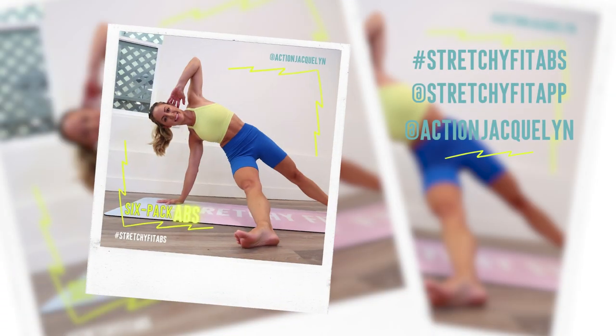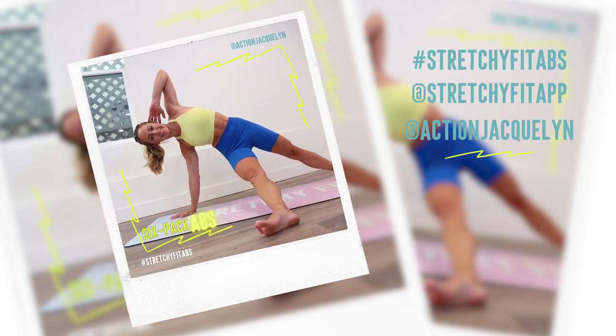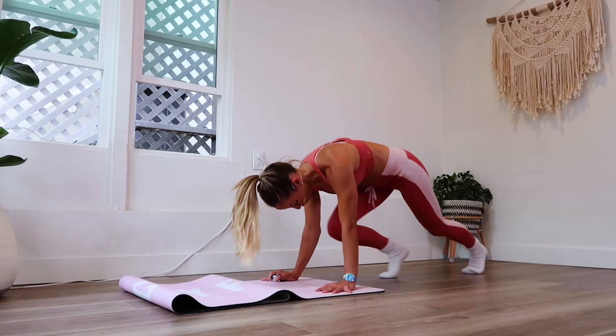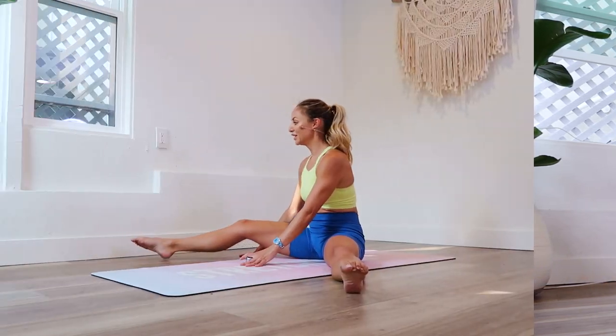So how do you win these prizes? You're going to take a photo of yourself — or you could do a hyperlapse or a video, people get really creative with these — and you're going to post this to your Instagram feed every single day for the 30 days. You'll tag me, Action Jaclyn, and Stretchy Fit App, and use the hashtag Stretchy Fit Apps. This way I'll know that you've done the workout for that day, and then by the end of the 30 days I will pick the winners. So the more that you put into this, the more that you will get out of this.